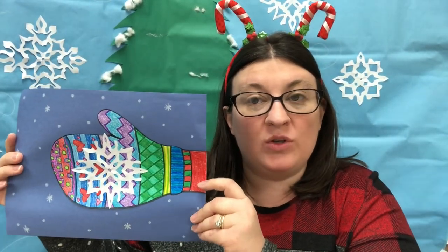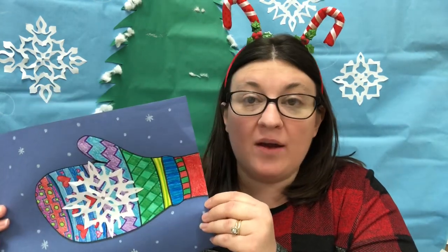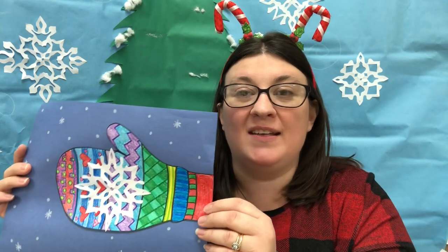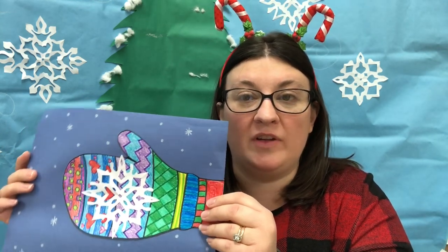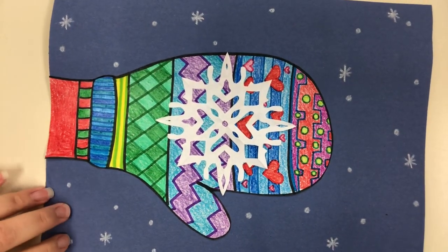Hey guys, today we are going to create this fun winter collage of a winter mitten. During this lesson we will be talking about patterns, lines, shapes, and colors, and we will also be doing a little bit of collage techniques — good cutting and gluing. I hope you have fun, let's get started!